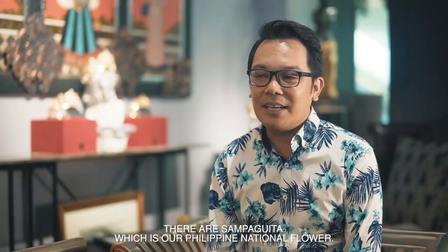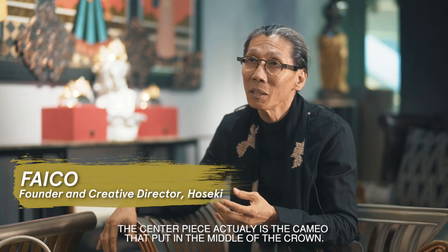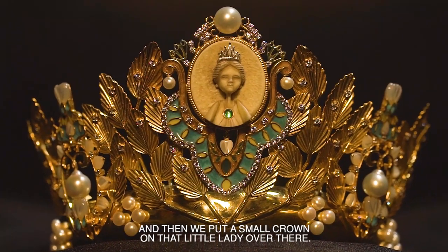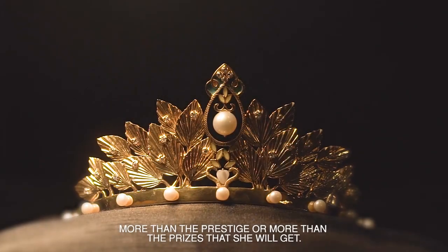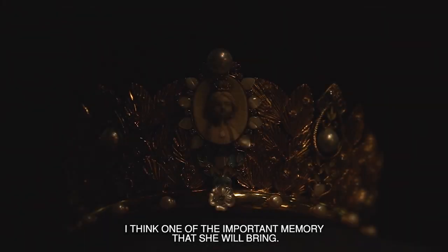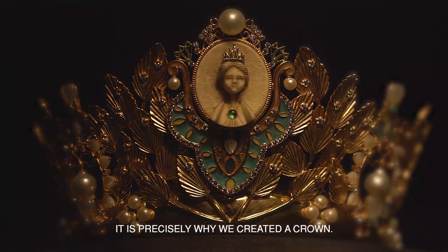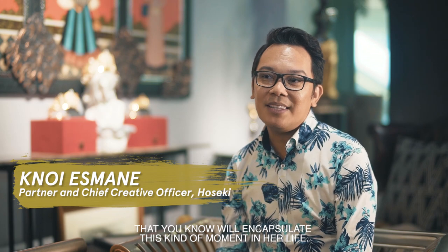There are sampaguita, which is our Philippine national flower. The centerpiece is actually the cameo placed in the middle of the crown — it really adds to the glamour of the whole thing. And then we put a small crown on that little lady over there. More than the prestige or the prizes she will get, one of the most important memories she will bring is that moment when she is crowned as Mutya ng Pilipinas. It is precisely why we created a crown that will encapsulate this kind of moment in her life.